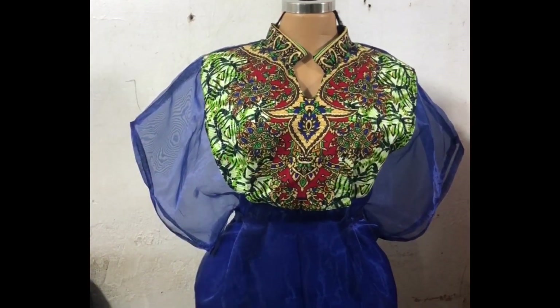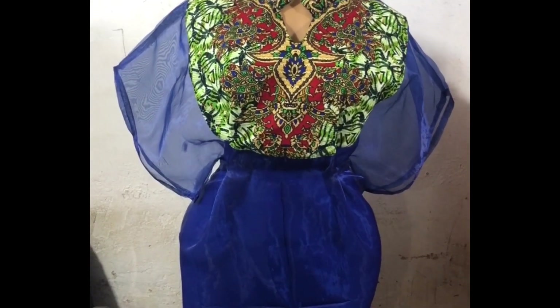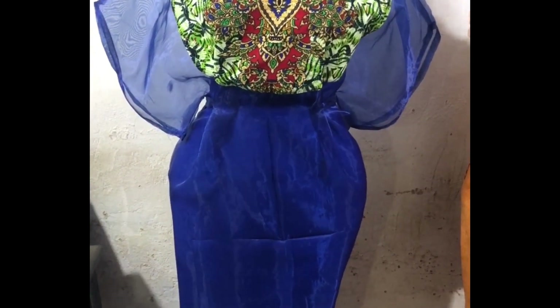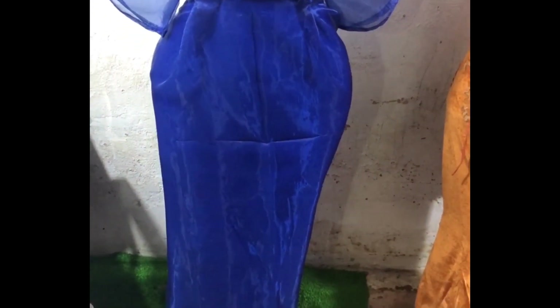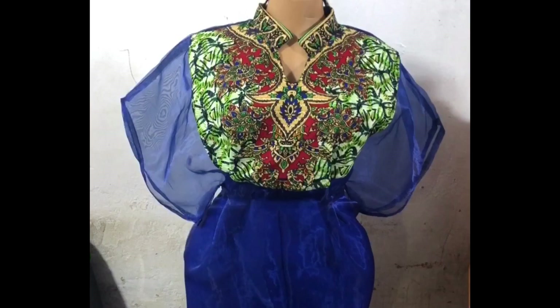Now this is our bubu kaftan with cut-together sleeves. You can see how lovely the style is. If this tutorial has done you any good, please like, share and subscribe. If you have any questions feel free to ask. Thank you so much for watching this video to the end. Bye!